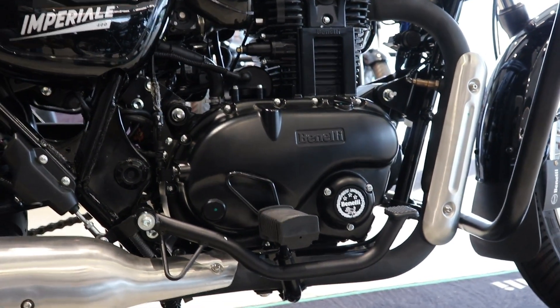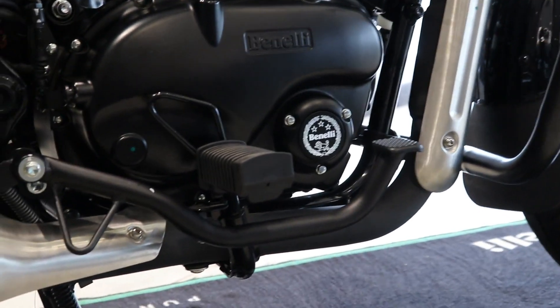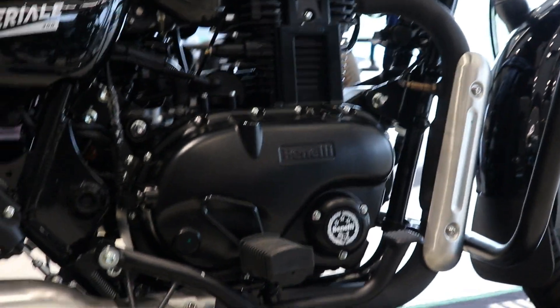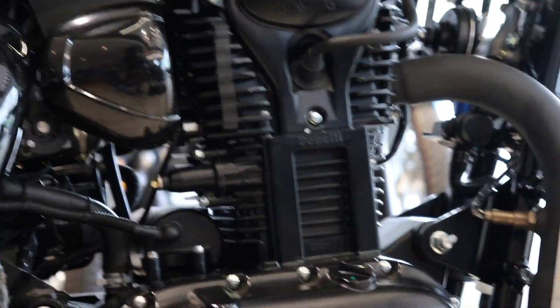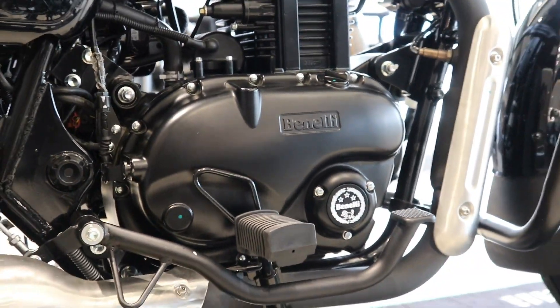Transmission is manual with a 5-speed gearbox. The bore is 72.7mm and the stroke is 90mm. The emission type is BS6. Overall, the engine specification is quite good.